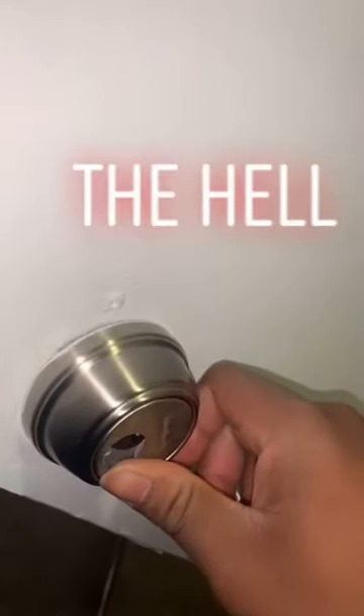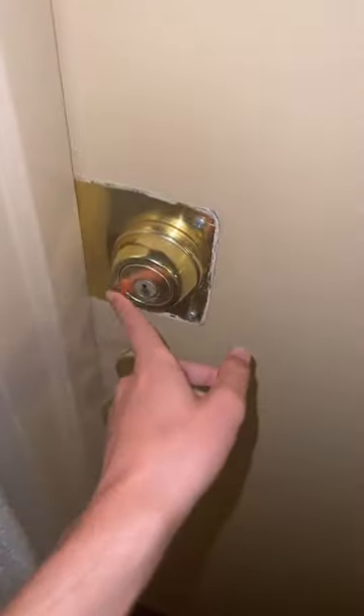Yo, this shit's gotta be a cap — what the hell? Alright y'all, we're in an apartment building and we're gonna look at the lock right here. We're gonna flip this around.